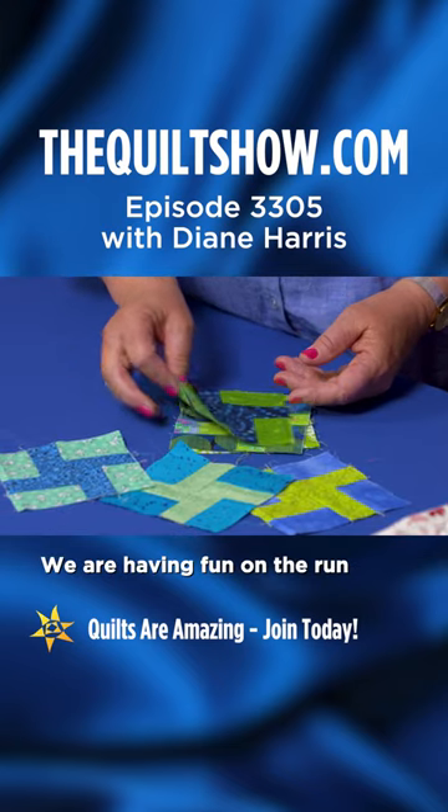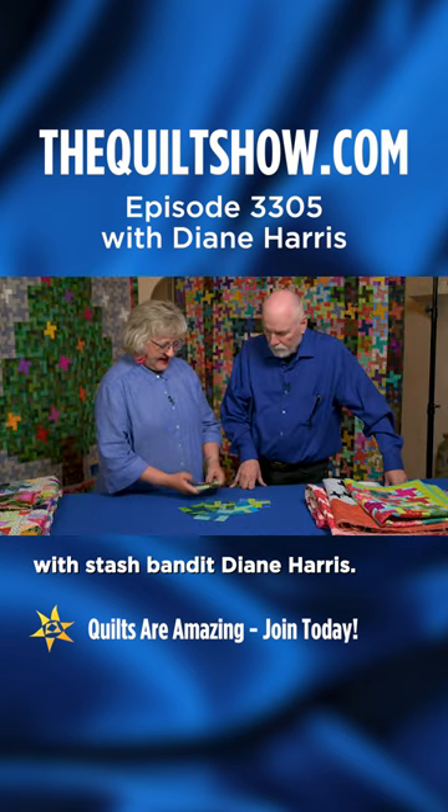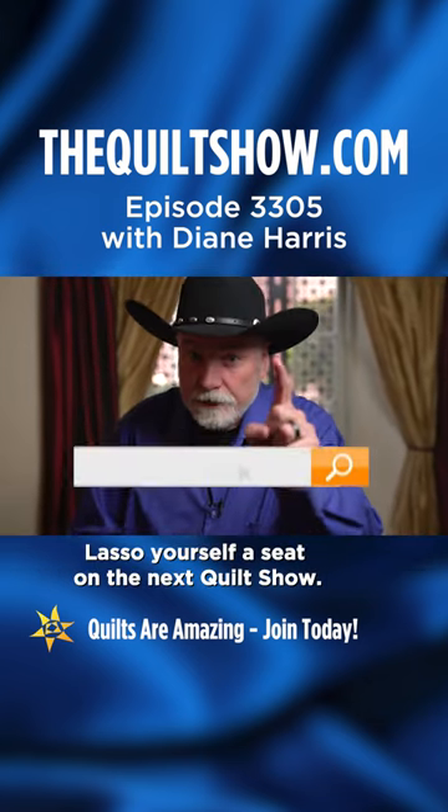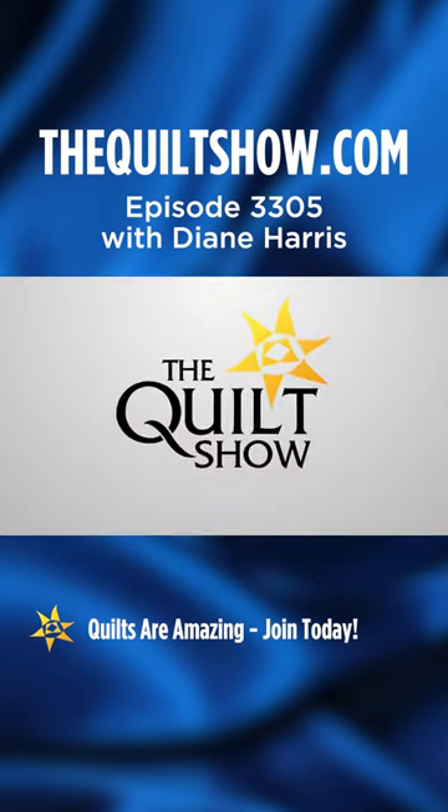We are having fun on the run with Stash Bandit Diane Harris. Lasso yourself a seat on the next quilt show.